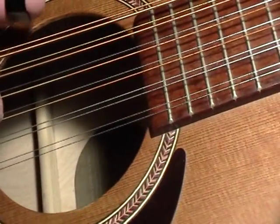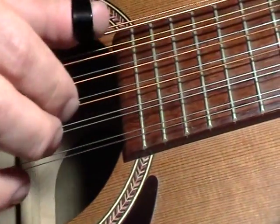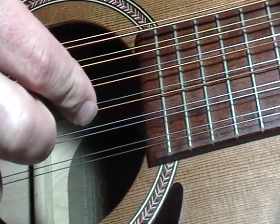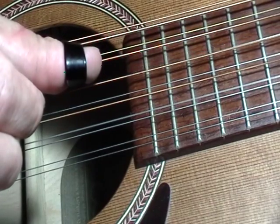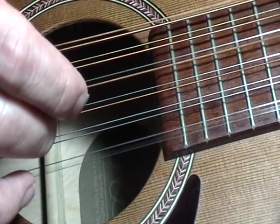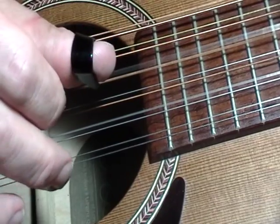Picking pattern number one. It's the fifth string with your thumb. Then you're going to play your third string with your index. Then you're going to drop down with your thumb and play the fourth string. Then you're going to use your middle finger for the first string. So the sequence is: five, three, four, one.